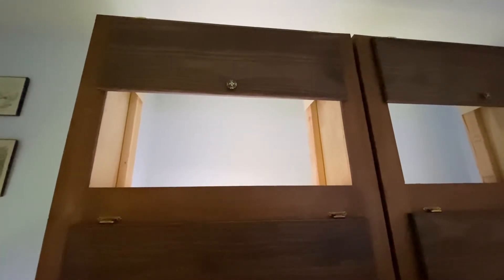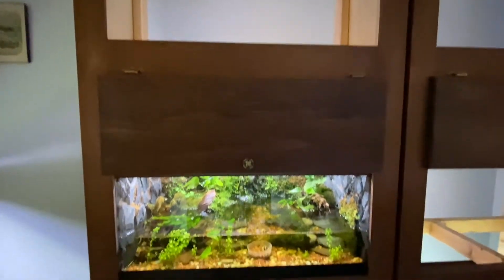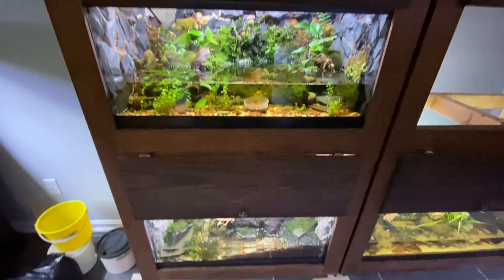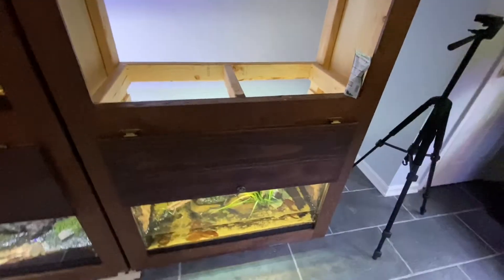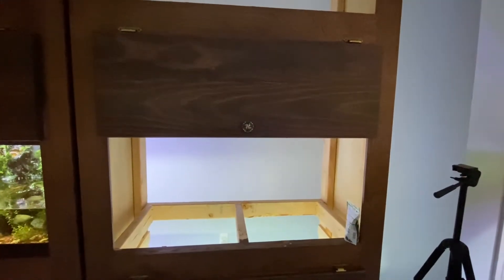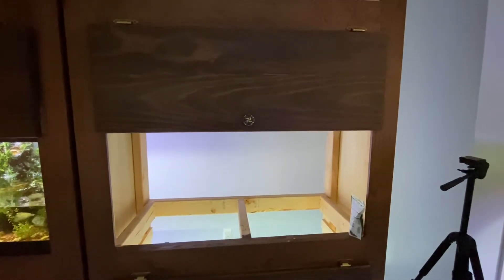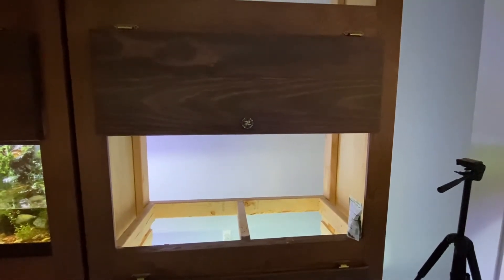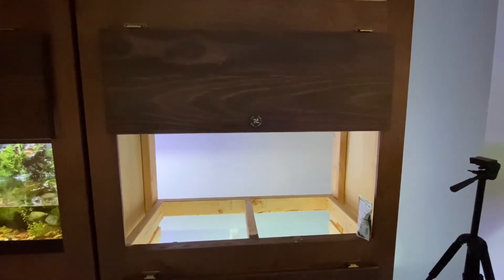Hey everybody, I am back with a new palludarium build for a lungless salamander species. I will be working with cave salamanders this time. I've had my eye on some captive bred cave salamanders for quite a while, so I wanted to build a habitat for them. One of these lucky 40-gallon empty slots here will get to house them.